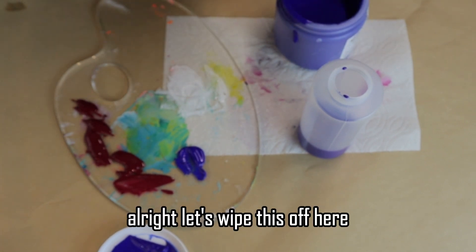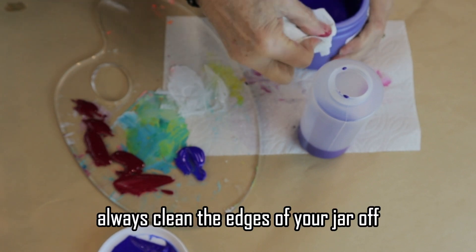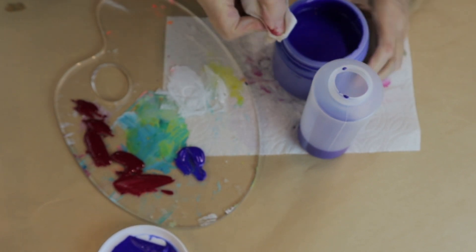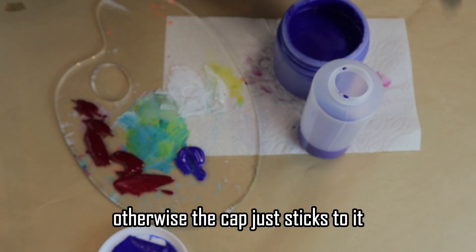Alright, let's wipe this off here. Always clean the edges of your jar off, otherwise the cap just sticks to it.